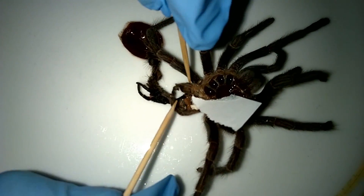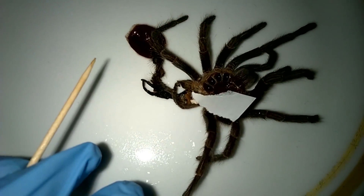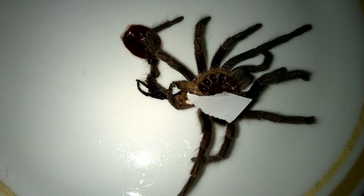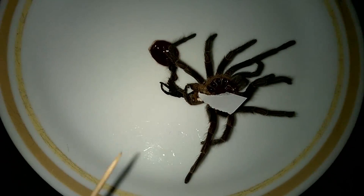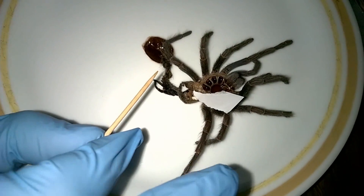I have the gloves on because, keep in mind, for new world species they do have urticating hairs — you don't want those getting in your fingers. As you can see I'm not touching it too much, but when you pull it out just be careful. I use this plate for a lot of my sexing and it's usually covered in hairs anyway, so that's something you want to think about. There we go — that is a female, no problems there.